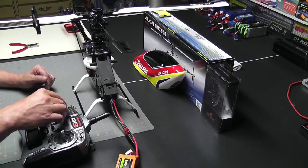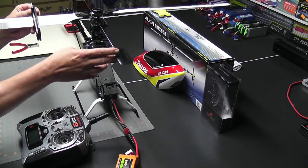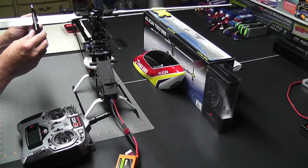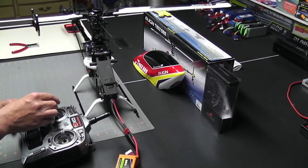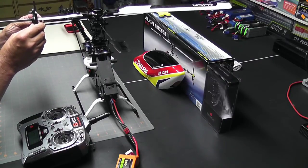Let's go ahead and move it to high stick and see what we come up with. I'm going to move my stick to its highest position and use the pitch gauge to see what it's set at. Right now I am set at positive 13 at high stick.